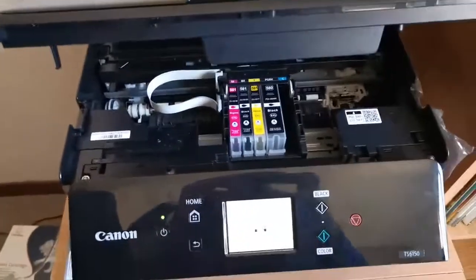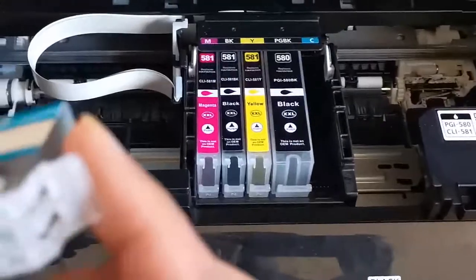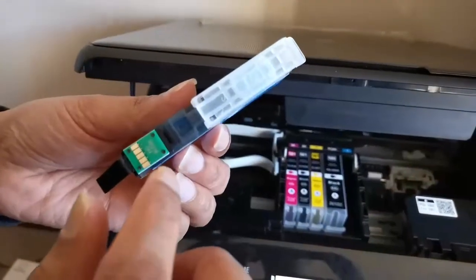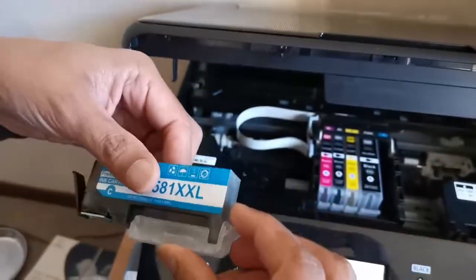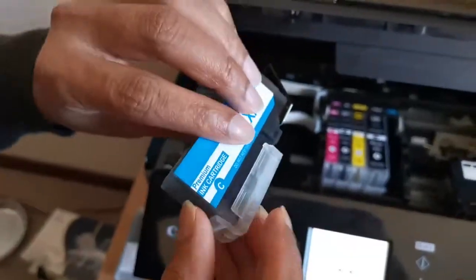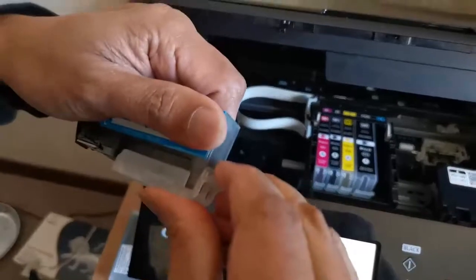Take the new cartridge — make sure that you don't touch the bottom. Carefully hold it by the sides and then remove the cap like this.